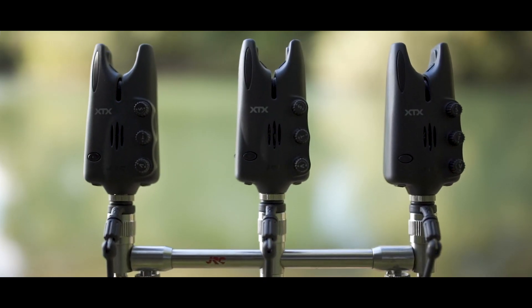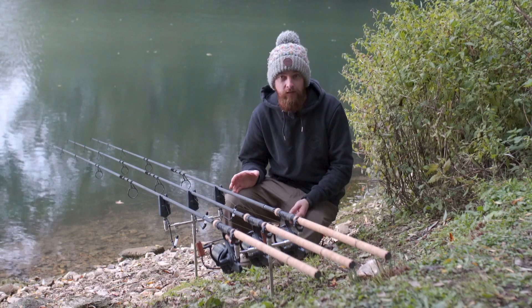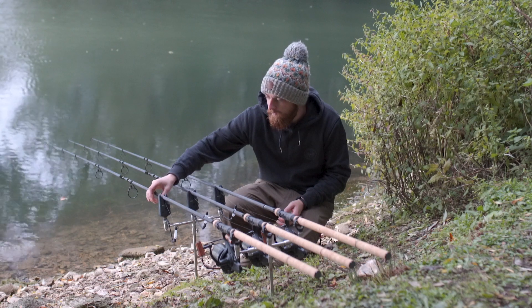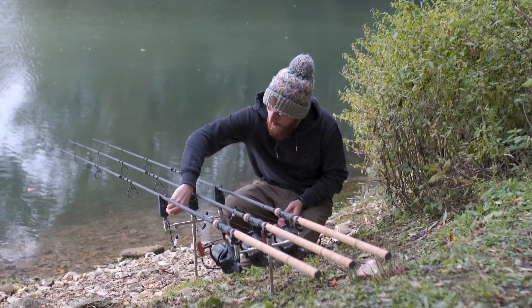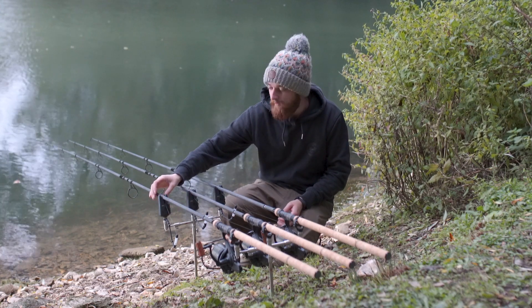On the flip side, if you're a little hard of hearing and you need your alarms louder, these XTX alarms have a really high speaker volume — if I crank this right up you can hear just how loud they can get — but they also give you the option to tone it right down to something a lot more subtle.